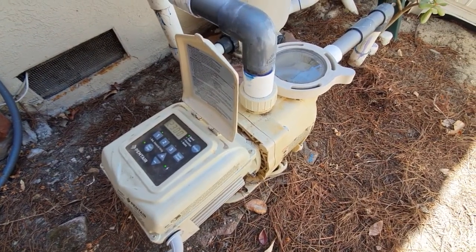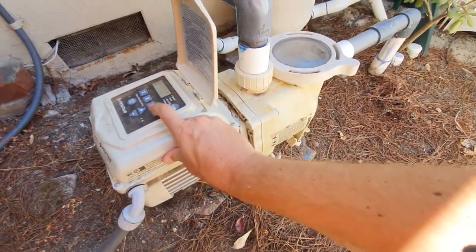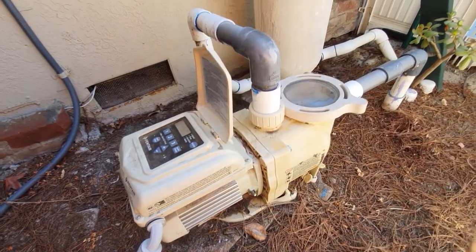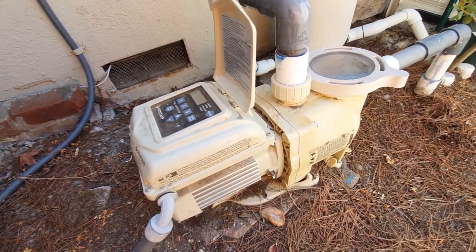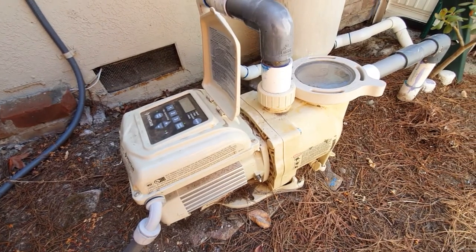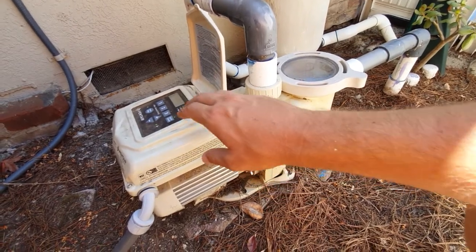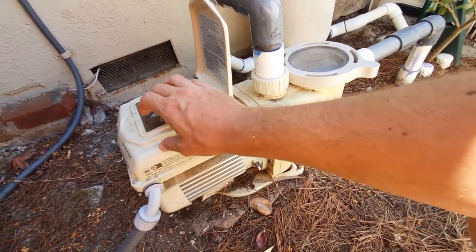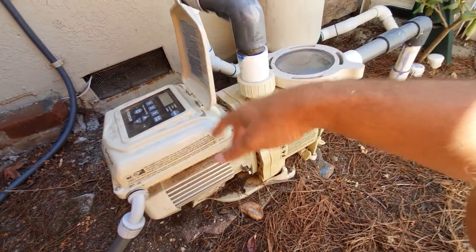When it comes to vacuuming setup, use the Quick Clean feature because that ramps it up all the way to the maximum allowable RPMs, which gives you the best chance of vacuuming everything out of your pool. After a couple of hours it's going to default back to what its programming is.